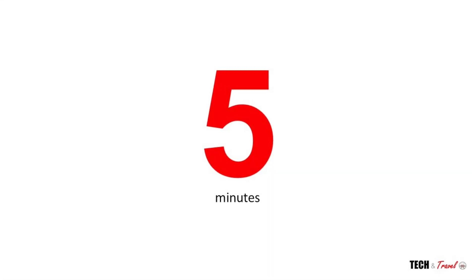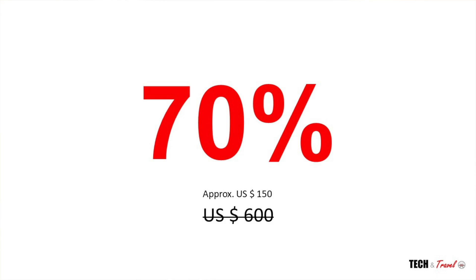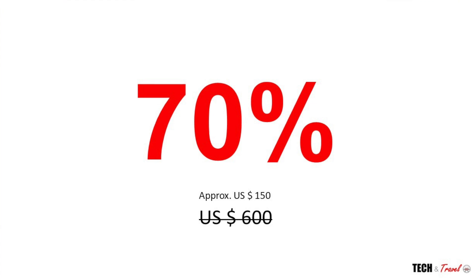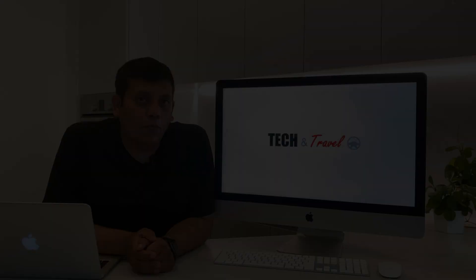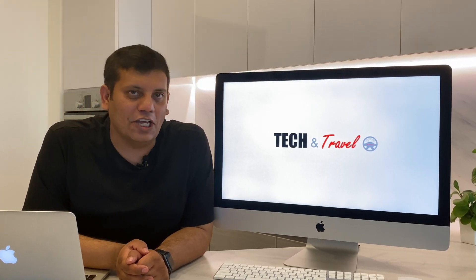The iMac is up and running. This installation took less than five minutes — it's the easiest thing to ever do. And in this process you ended up saving more than 70% of what it would have cost to upgrade from Apple. For more unbiased reviews and the latest in tech and travel, subscribe to our channel, Tech and Travel.